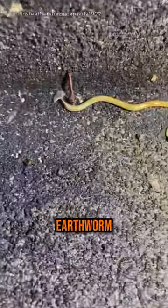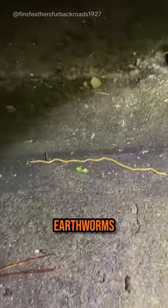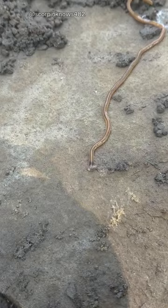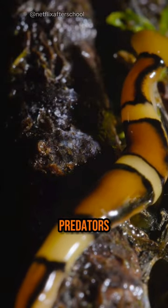Bipalium can decimate earthworm populations, which are vital for healthy soil. Without earthworms, the ecosystem suffers. So how do we keep these creepy crawlies in check? Research is ongoing, but keeping a healthy ecosystem with diverse predators can help.